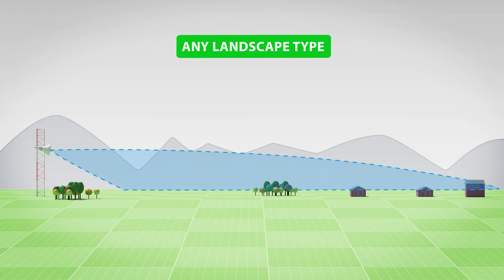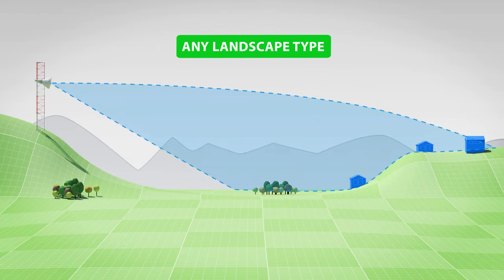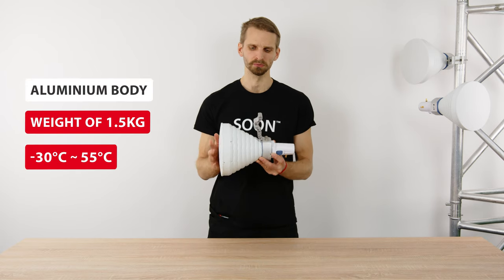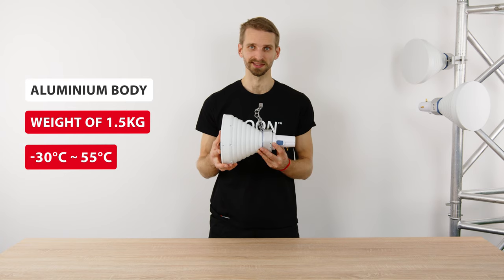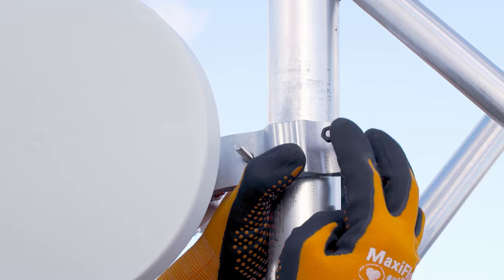Ideal usage scenarios for Starter Horn 30 are dense sector coverage collocations regardless of the type of landscape. The body of the Starter Horn is made of aluminum and weighs one and a half kilograms. The working temperature range is from minus 30 to plus 55 degrees Celsius. The mounting of the Starter Horn is a simple U-bolt bracket for quick and easy deployment.